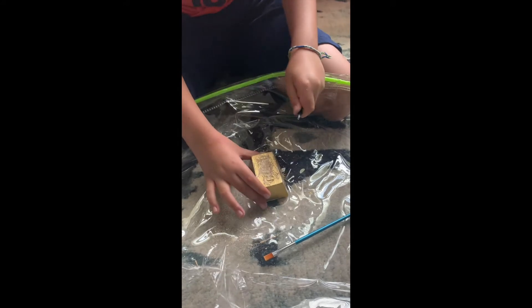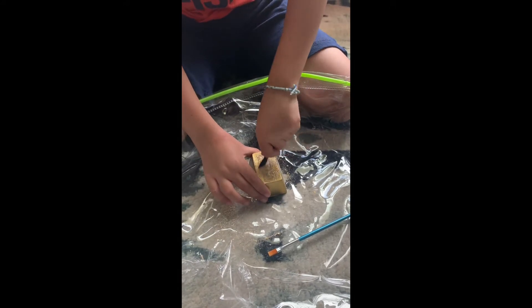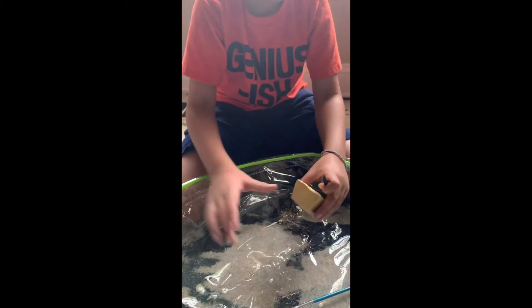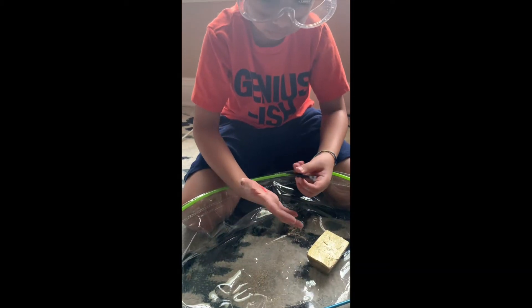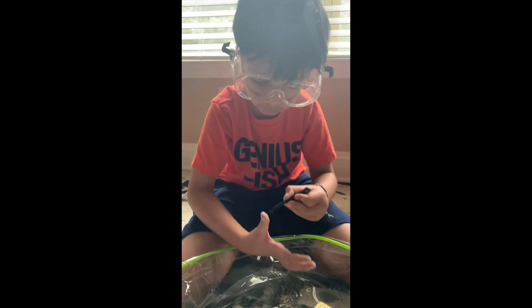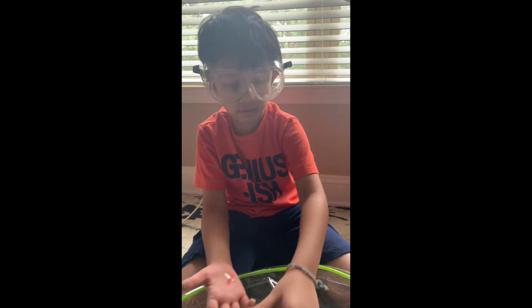I wonder what I'm going to get. I hope I get a crystal for my crystal collection. I got them for my birthday. I also got this for my birthday. I need a sweeper.